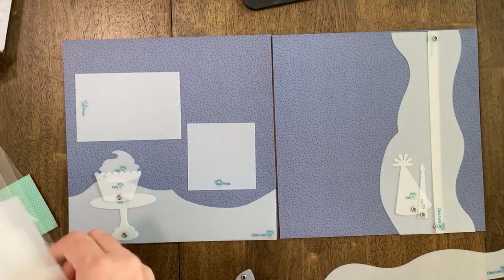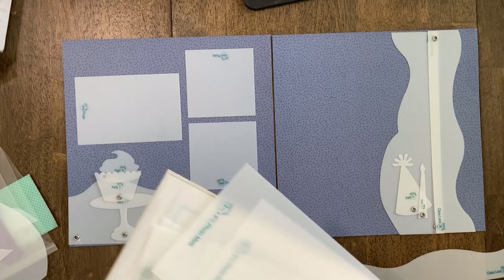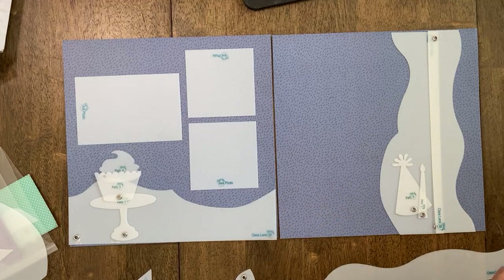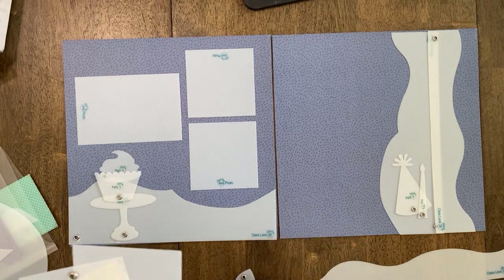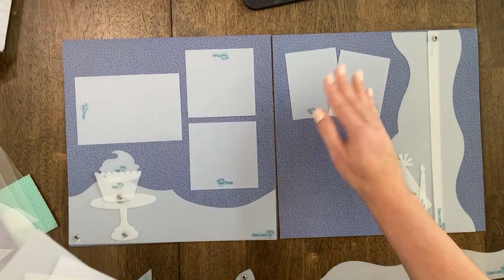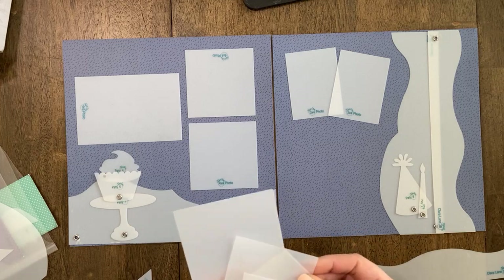So I just want to kind of clear up here, keeping it really simple — and I think that's key sometimes. I tend to try to show you all the endless possibilities, but I think it's good every once in a while to go back to some of those beginner steps: a border set, an accessory set, and a photo set. Those are what I recommend to get started.